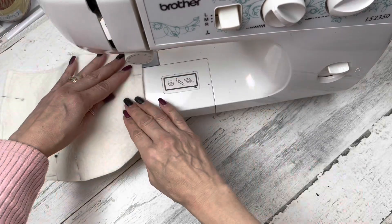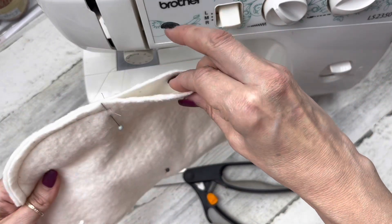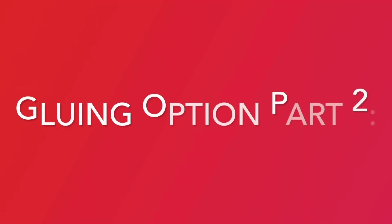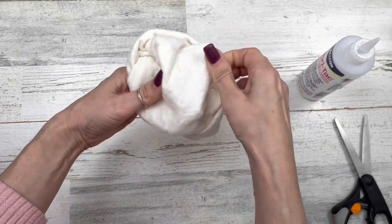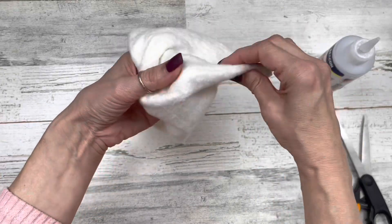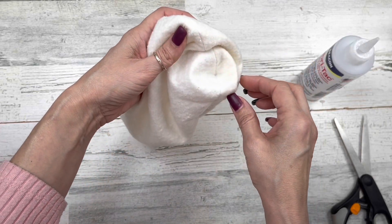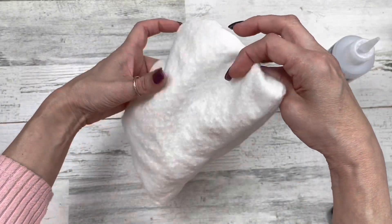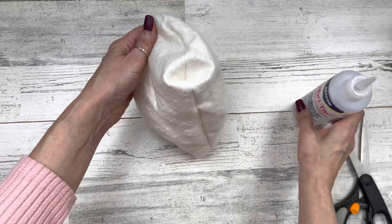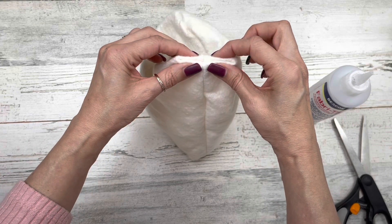For sewers: sew the head all the way around leaving a three to four inch top opening. For gluers: turn your head right side out, go to the straight edge where the points are, tuck those in and make a little recess, add glue into that recess and pinch it together matching your seams. Do the same on the other side. Then turn the bag wrong side out again — you'll have little points where you glued the corners — add glue on those points, fold them in matching your seams.